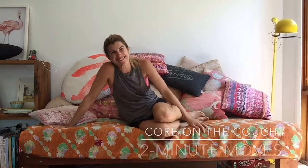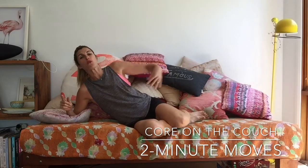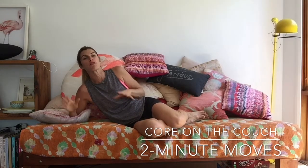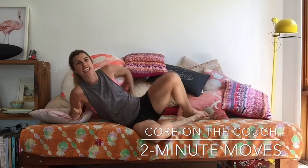Hello, Two Minute Mover. It's Lizzie Williamson here, and I've got some moves that you can do when you're collapsed on your couch at the end of the day that are also going to work into your tummy muscles. I'm going to give you three moves that are really easy to get into your life when you are lying down — either on the couch, watching TV, reading a book, or on your bed at the end of the day. Here they are.